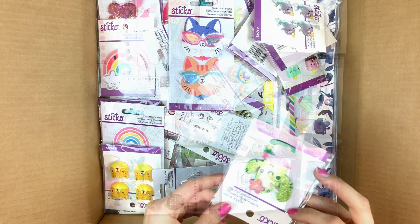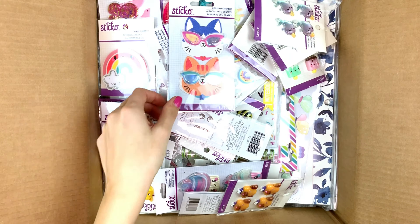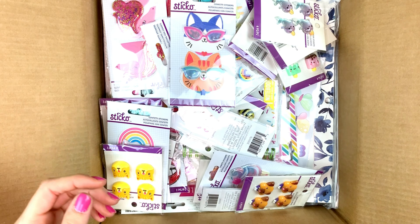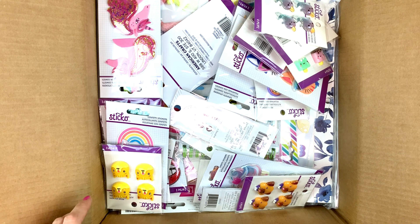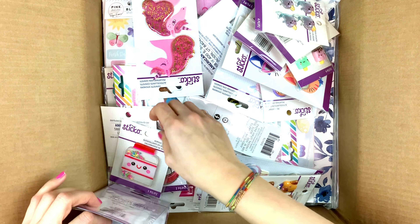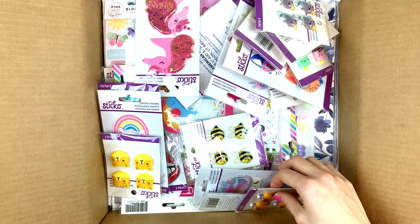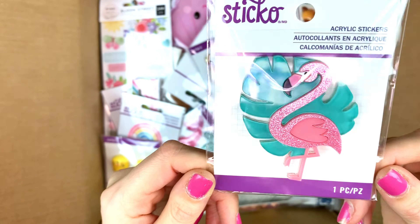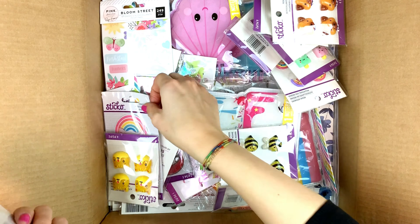Hey friends, it's Lisa and today I'm sharing an unboxing. I have two huge boxes of American Craft stuff. These are also older things — I got this box about two months ago. I'll also unbox the Pink Paisley collections. Don't look at my nails, they're horrible and full of white splatters, but focus on the beautiful stuff!